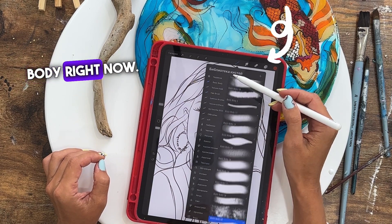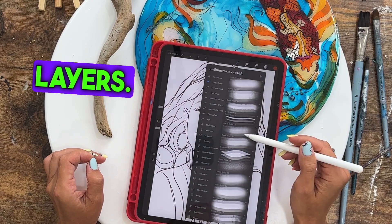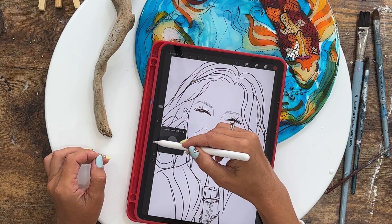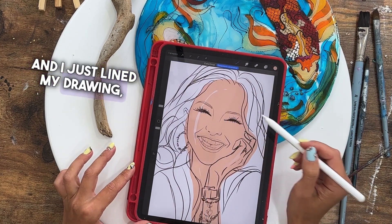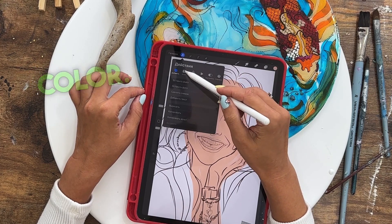We're going to draw the body right now, and there are two squares next to the color — those are layers. Create a new layer and draw over our sketches, because if we were to draw directly over these sketches we made, we will erase it. Therefore create a new layer. I just line my drawing — the face and hand — and combined it with one color.